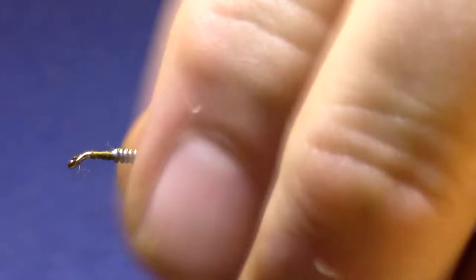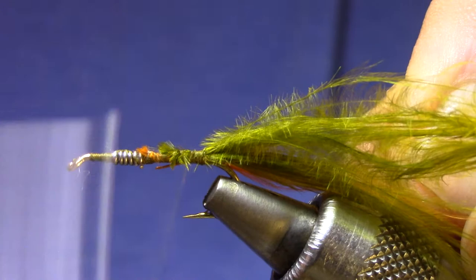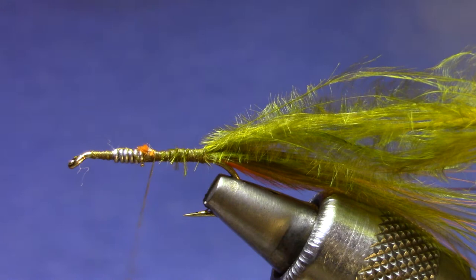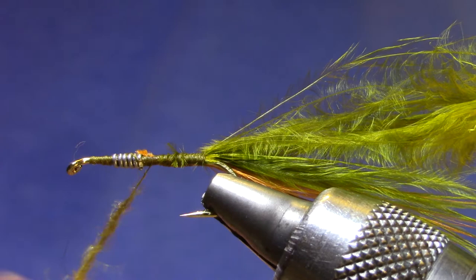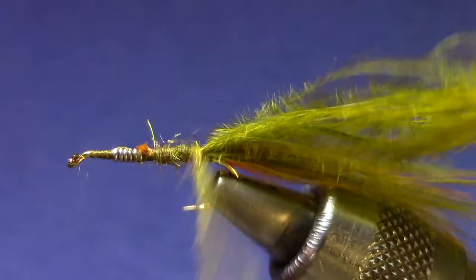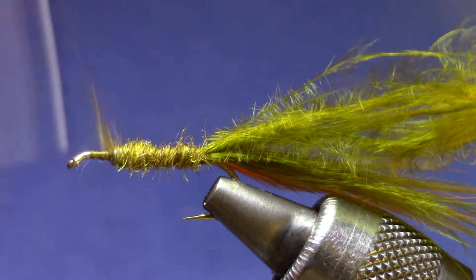We're going to use a wire rib on this one, so I've got some copper brown wire. Now for some dubbing — we're going to dub the abdomen with Arizona synthetic dubbing, this is a light peacock. You can pick any kind of dubbing that you like. I'm going to keep it somewhat thin and spare some hook shank up at the front for the final tie-in, but I need to get somewhat close so I'll need a little more dubbing.